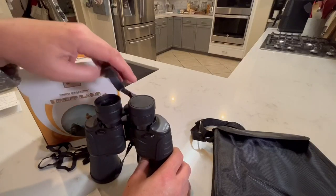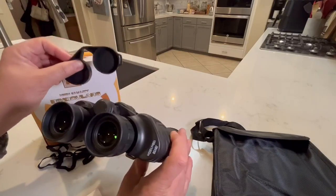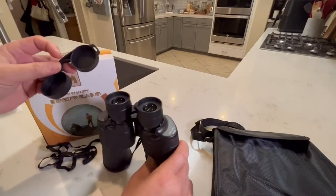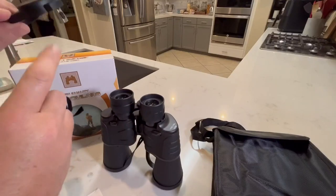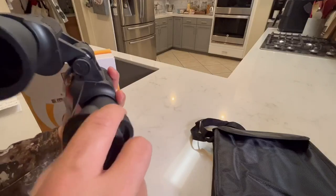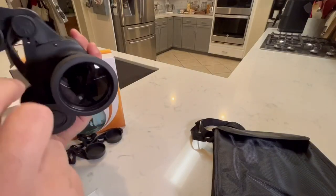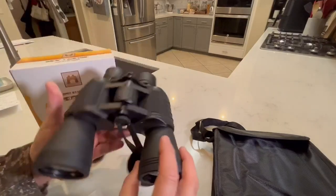So these are the removable lens covers. These come off. You can put the strap that comes with it through there and loop it through so you don't lose it. These lens covers come off and are attached to this piece here. You could take that off if you wanted.